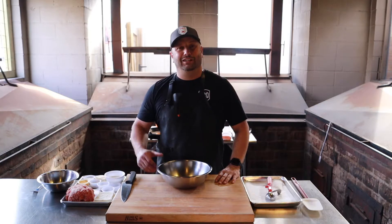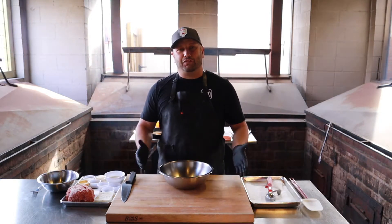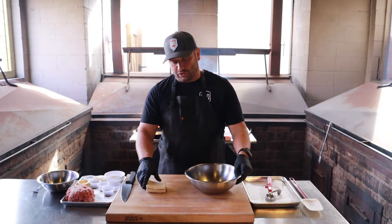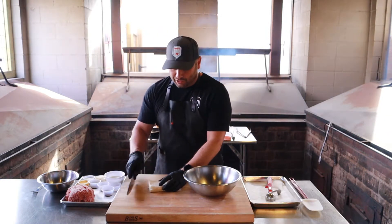I'm ready to get started. Let's go. This is actually a pretty easy recipe. The first thing you want to do is grab two slices of white bread. Take the crust off the edge, and then I'm going to cube these up.